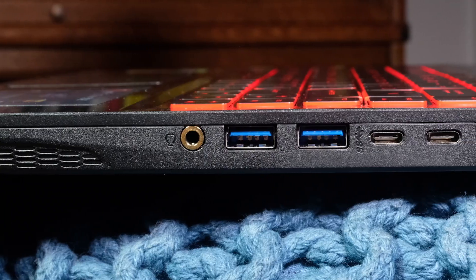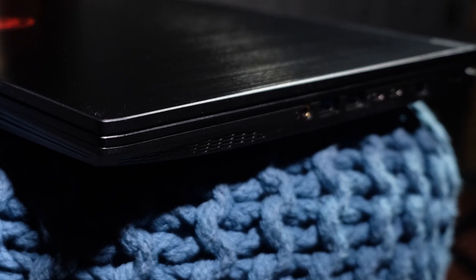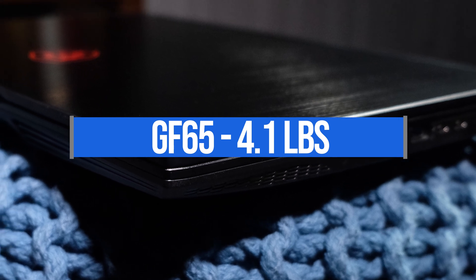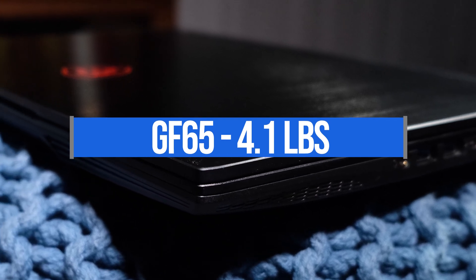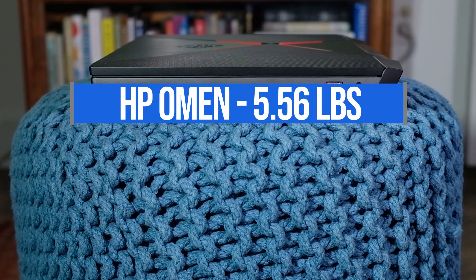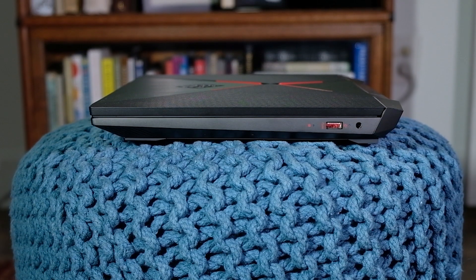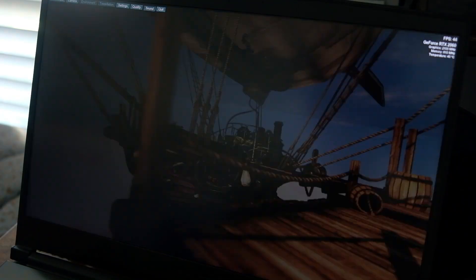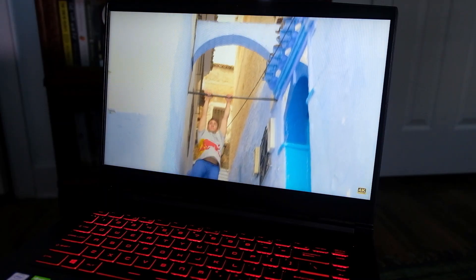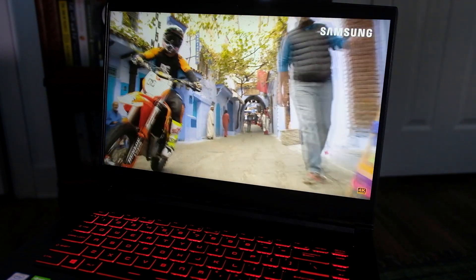Continuing into usability: the MSI weighs a pound and a half less than the HP Omen, so if you're on the go a lot, the MSI GF65 Thin is the way to go. It's thinner and lighter, but its battery life is a bit less — about two to two and a half hours, compared to the HP Omen's three and a half to four hours. I'd recommend bringing a charger regardless, but the MSI is better for travel.